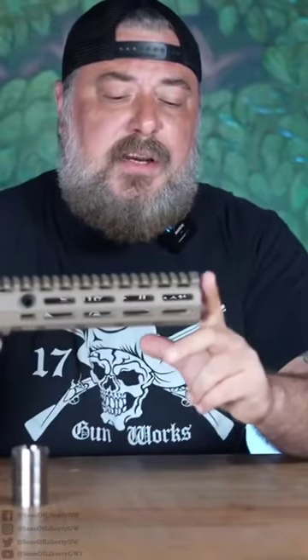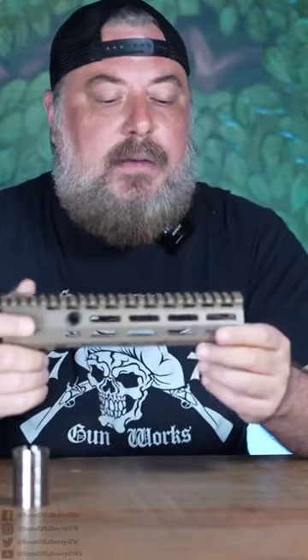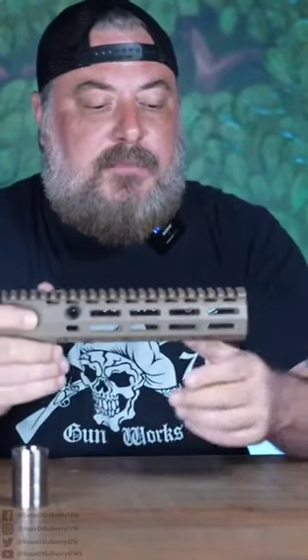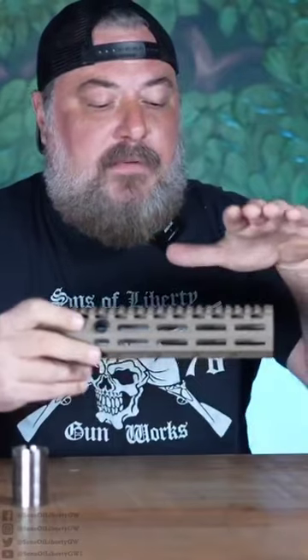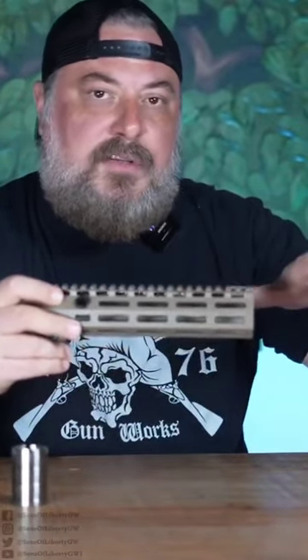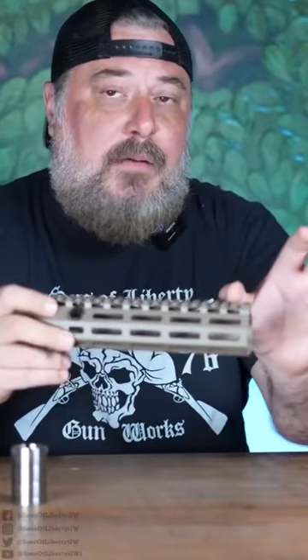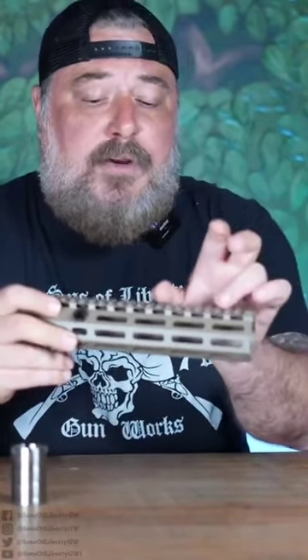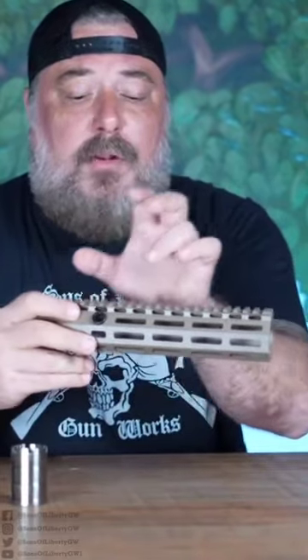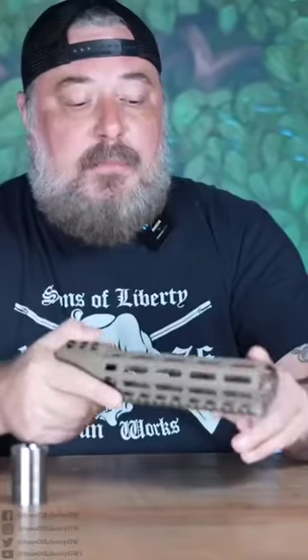We've also extended this rail by about a quarter of an inch to get as close to the back of that muzzle device when you're mounting a suppressor as possible. So if you're putting some kind of enabler — an NGAL, a MAWL, something like that — and you want it to almost diving-board or hang over that, you can. Really what that's doing is freeing up more real estate here. If you have a pressure pad, an inline thermal, or whatever you might be running on this thing, having all that extra M-lock spots is going to give you a lot more options.